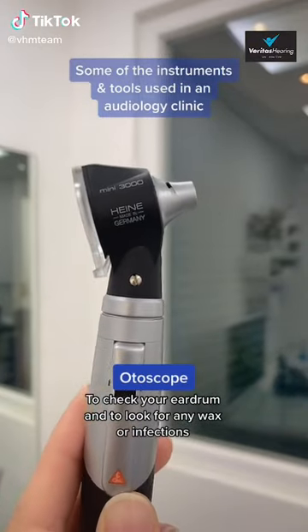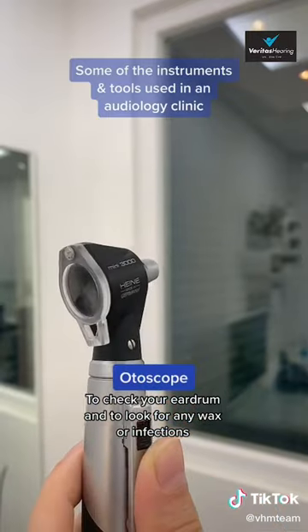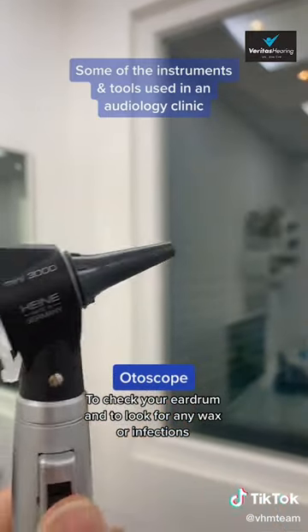This is an otoscope. This is what audiologists use to look into a patient's ears to see if there's any wax or infections, and to make sure the eardrum looks nice and healthy.